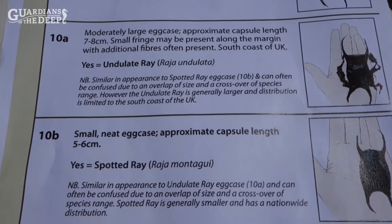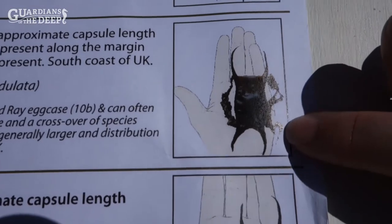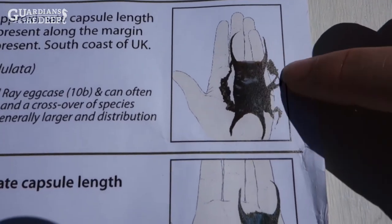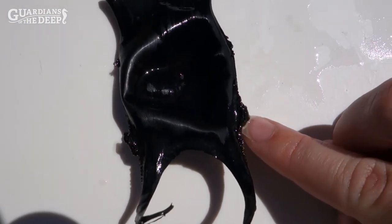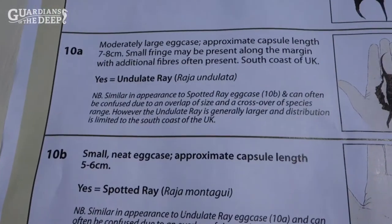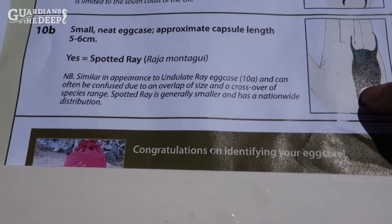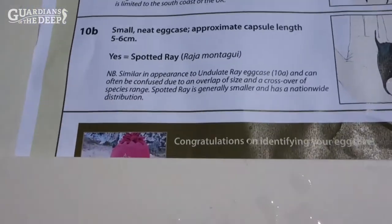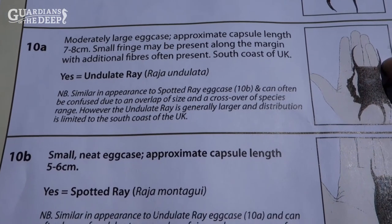Section ten asks for an egg case with a capsule length of seven to eight centimeters and notes that some small fringes may be present along the margins with additional fibers often present. Looking at the diagram, it should have extra fringes, and there does appear to be something joined on there. Option 10b — our last option — is a capsule length between five and six centimeters, which this one is definitely larger than. So I'm confident this egg case is an undulate ray. We now have three different species: undulate ray, thornback ray, and small spotted cat shark.